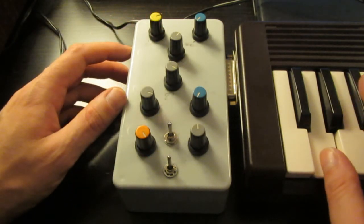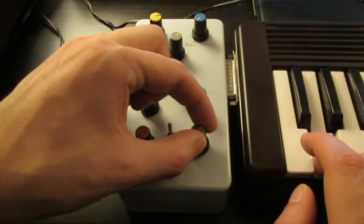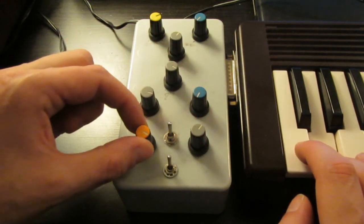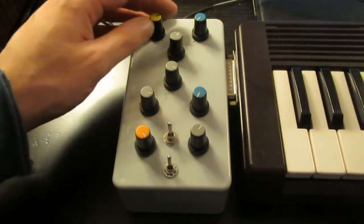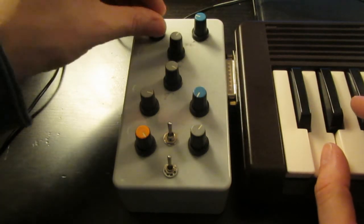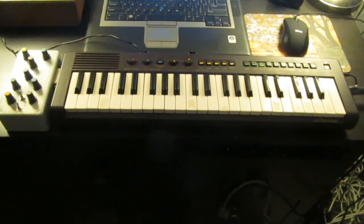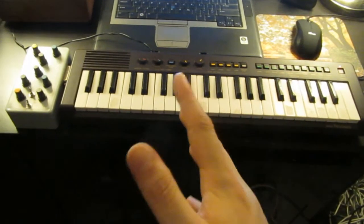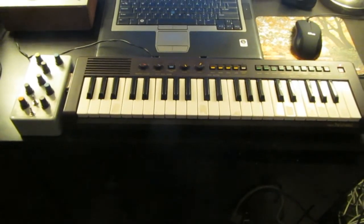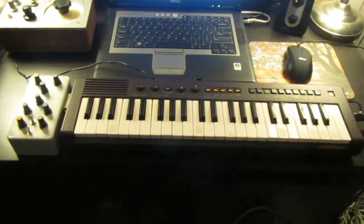That sounds absolutely demented! That was the quick overview of my modified Yamaha PS3. Details are on my website — I provide a link in the description below. If you have any questions, just ask them in the comments and I'll happily reply. See you guys next video.